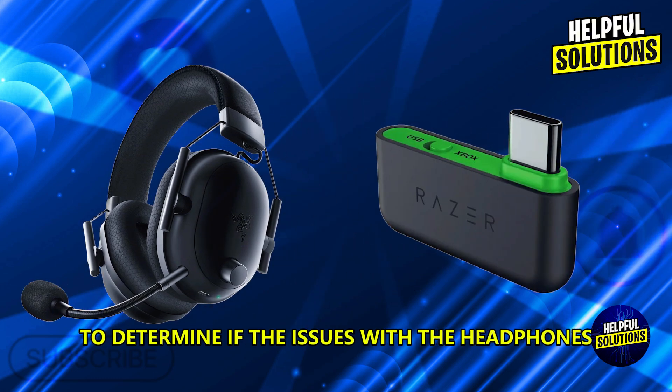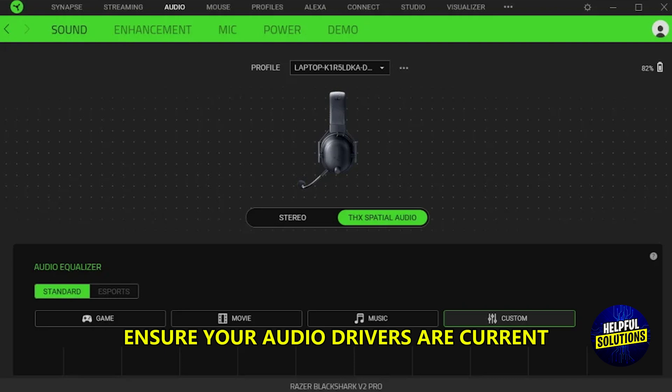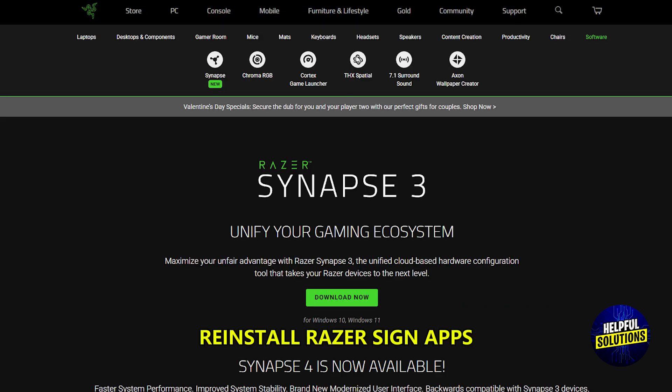Test on another device by connecting the headphones to a different device to determine whether the issue is with the headphones or the original device. Also, ensure your audio drivers are current by visiting the manufacturer's website or using your device management tools to check for updates. If using Razer Synapse, consider reinstalling it as well.